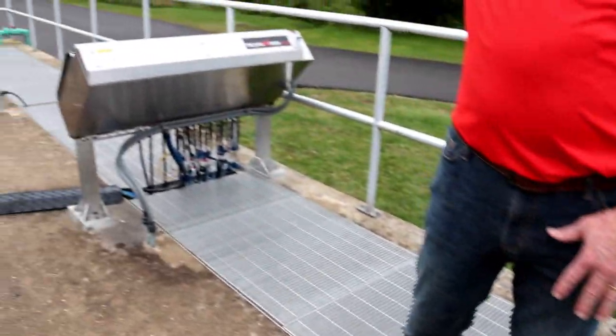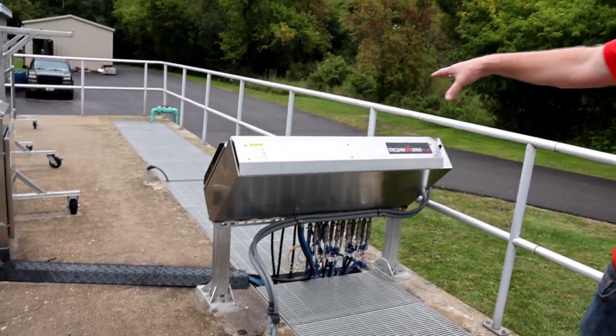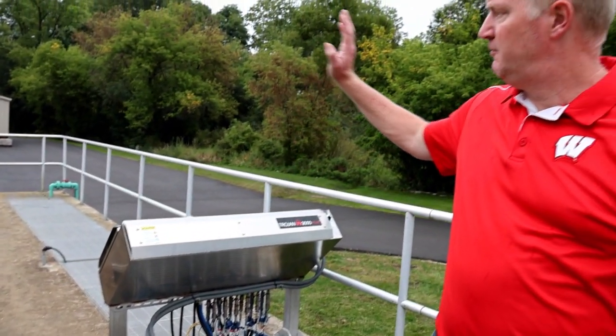There are two different sets here for redundancy, all controlled by the control panel here. As it leaves here it basically flows out where it's measured and then sent out to the creek.